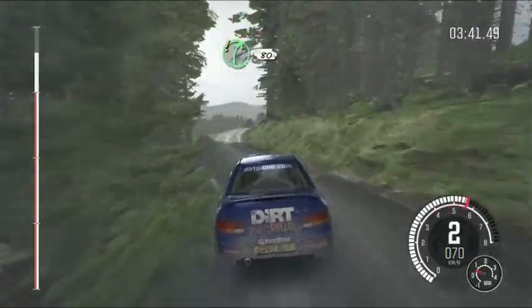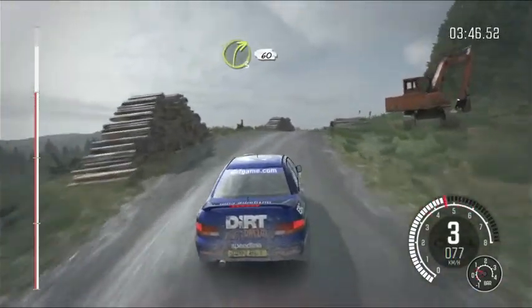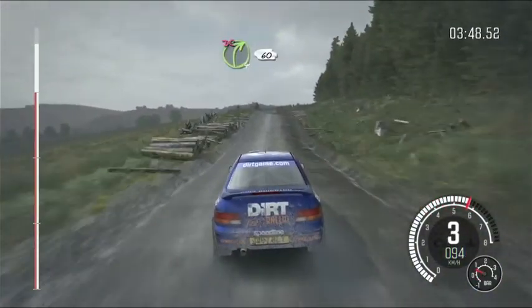Into right 4, long, keep in. Into right 5, 80 through dip. Right 3, over crest, 60, keep left over crest. Right 4, don't cut, 60.